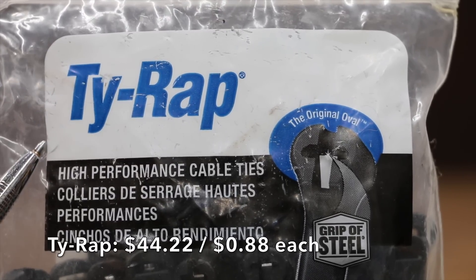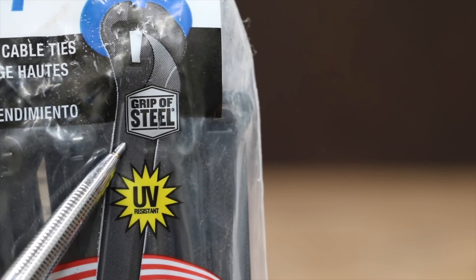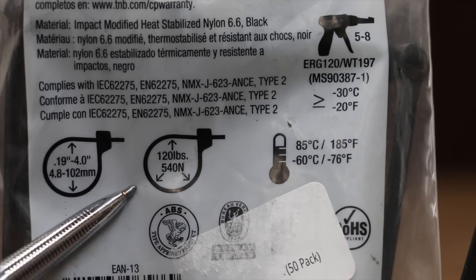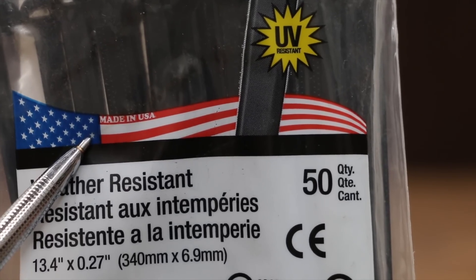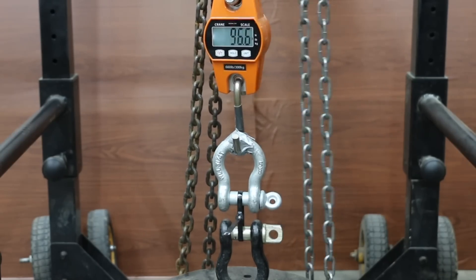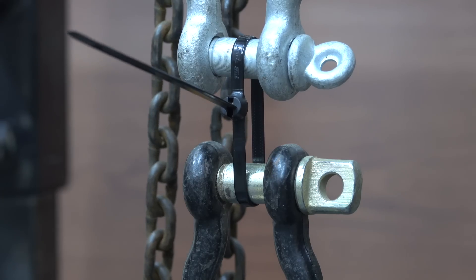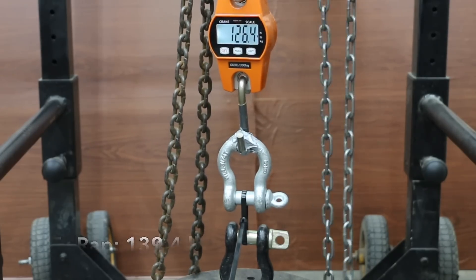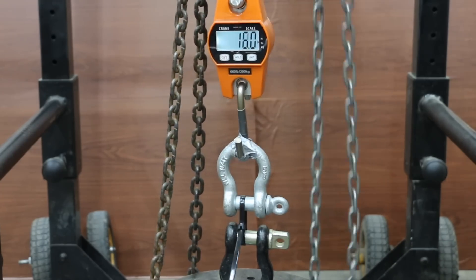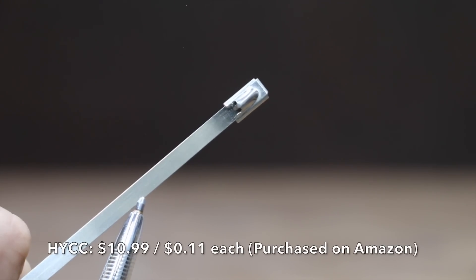The most expensive brand is made by Tyrap, costing 88 cents each. Manufactured by Thomas and Betts, it claims to be a high-performance cable tie with grip of steel, UV resistant, and weather resistant. The loop tensile strength is 120 pounds, made in the USA. Unlike other brands, Tyrap is the only one that uses a single metal locking mechanism. The first sample began letting go at nearly 135 pounds, but still provided around 100 pounds of tensile strength even after slipping. The second did a little better at 139 pounds and the third at 137. Strong Ties finishes in the top position at 159 pounds, Tyrap second at 137, and Harbor Freight Storehouse third at 116.